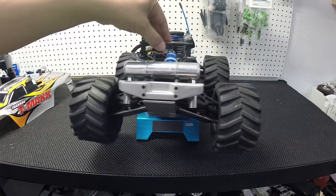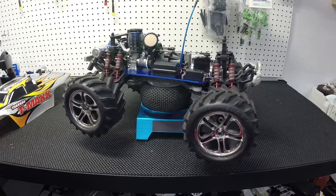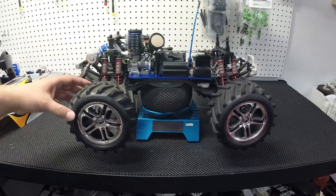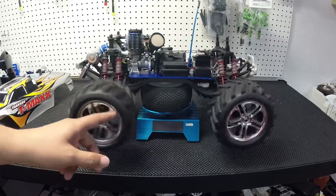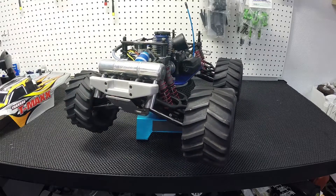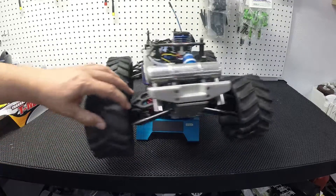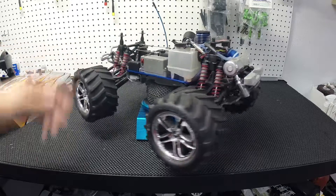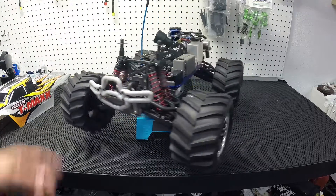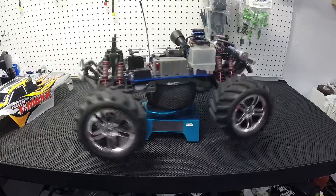I did buy this pipe right here. Love it. I'm not a nitro guy and I cannot stand the side pipes. All that oil and stuff — you can see the wheel here from previous runs, I cannot stand it. I always try to get a pipe in the back so I don't have to deal with that mess. You can probably see the difference from this tire to this wheel. But like I said, this is more of a pretty much stock shelf queen. I really don't run it as much as I should.